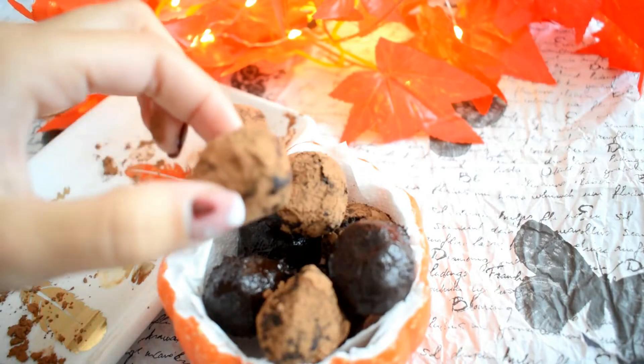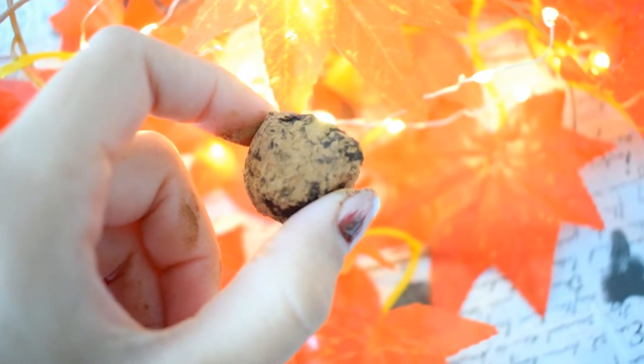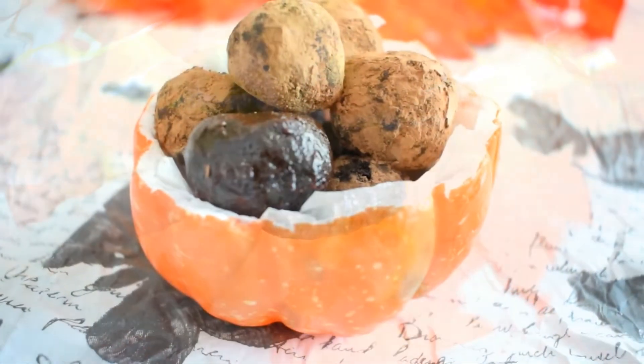Now I've combined a DIY with a treat, so I did something really cute. I really love how this turned out.